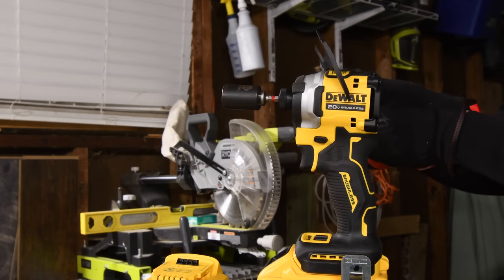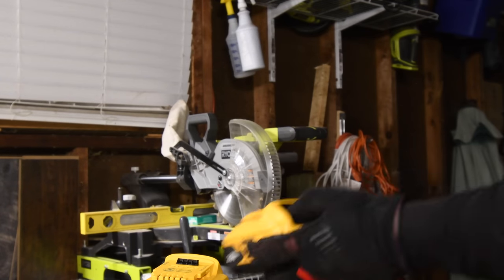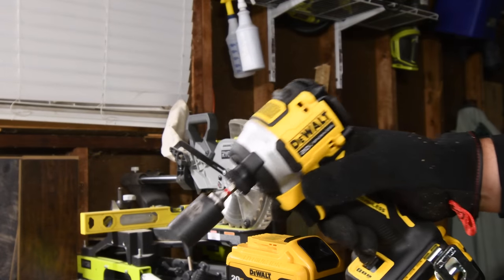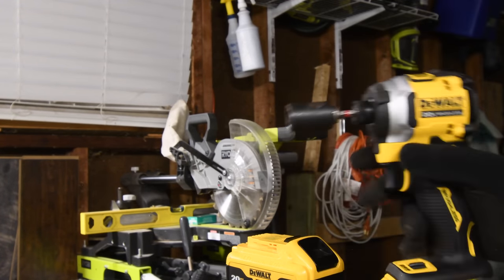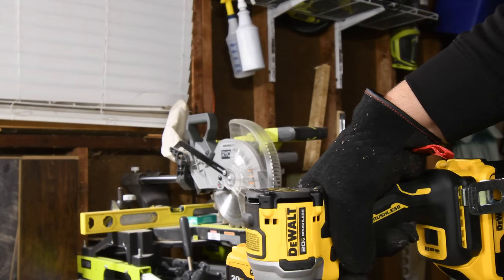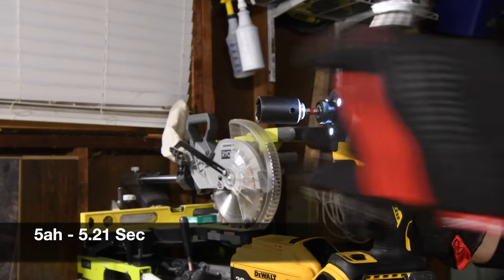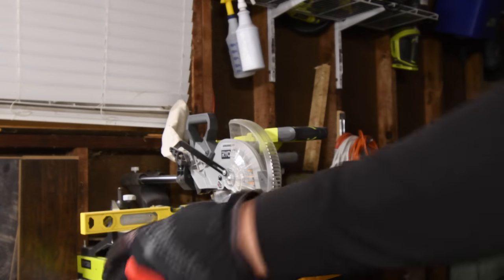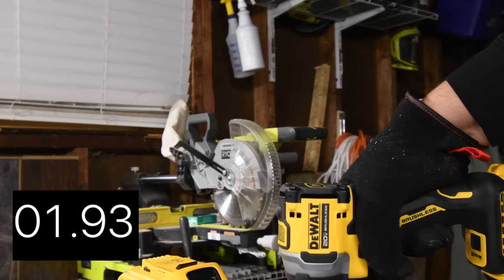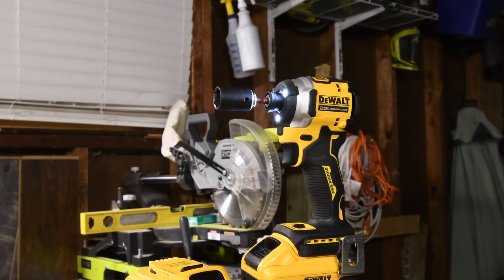Let's take a look at the dimensions: collet to the back is 3.97 inches in length and 2.44 inches in width. Let's take out the 6-inch. Ready? Go. Not bad in reverse power — that was actually pretty darn good.